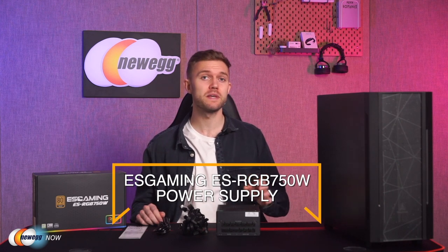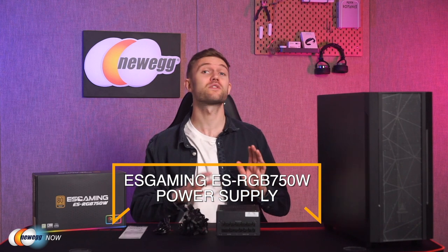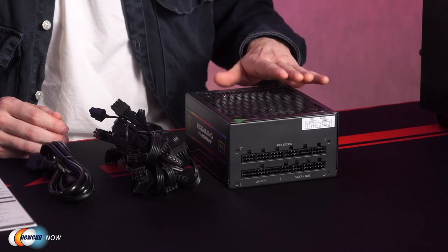Hey guys, it's Josh here with Newegg Now, where we're bringing you some of the coolest new tech products at the most affordable prices. Today we're going to take a look at the ES Gaming ES RGB 750-watt power supply — an incredibly useful piece of kit. It looks awesome and also happens to be really reliable and stable. This is a fully modular power supply available in 750 watts, built to deliver 80 Plus Gold efficiency, a PSU industry standard. The series also features a 120mm hydraulic bearing fan and other premium components to help deliver continuous stable power while maintaining near-silent operation.